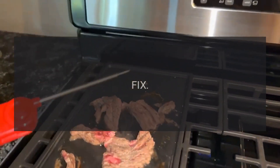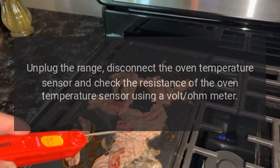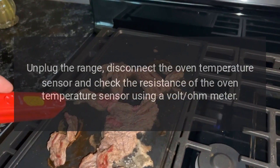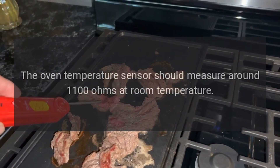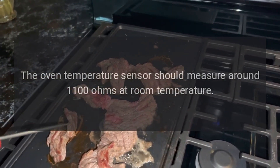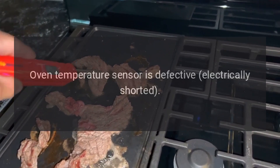Code F3 — problem: oven temperature sensor is defective, electrically shorted or electrically open. Fix: unplug the range, disconnect the oven temperature sensor, and check the resistance using a volt-ohm meter. The oven temperature sensor should measure around 1100 ohms at room temperature.